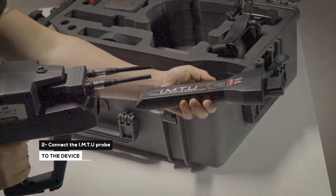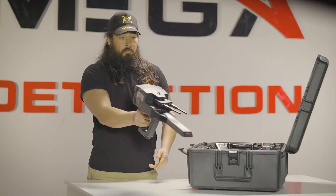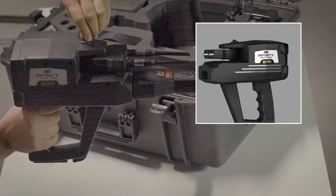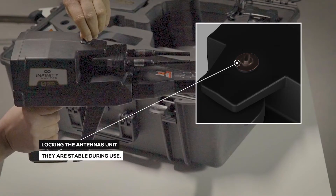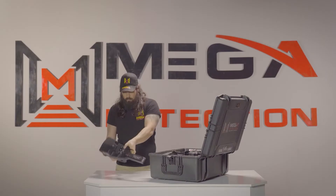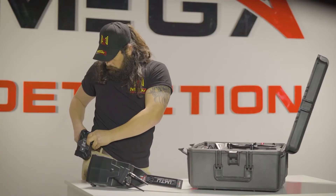Step two — connect the IMTU probe to the device. Make sure that the lock of the antennas unit is open so that they are movable during use. Step three — use the power socket on the bottom of the main unit to connect the battery.